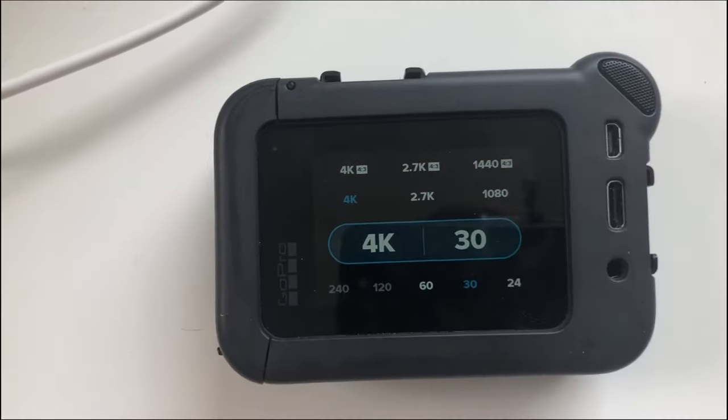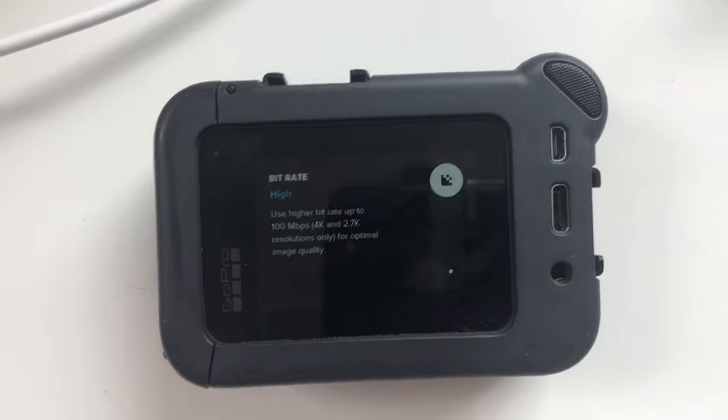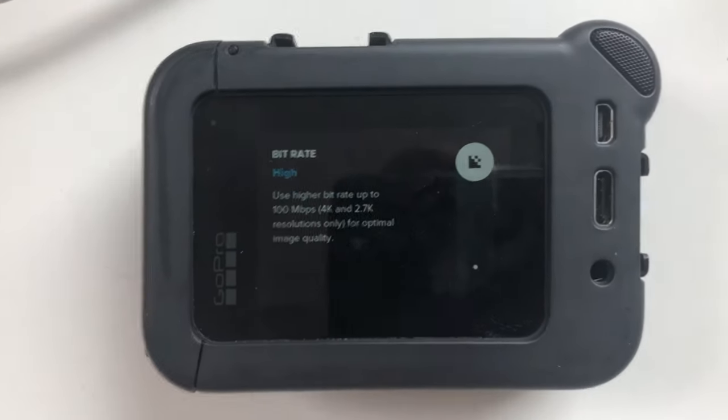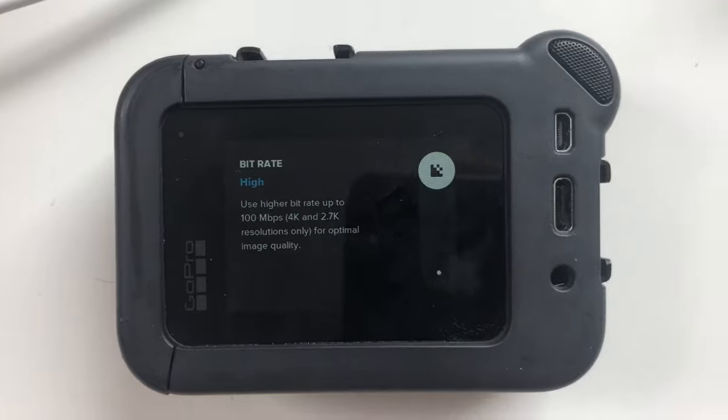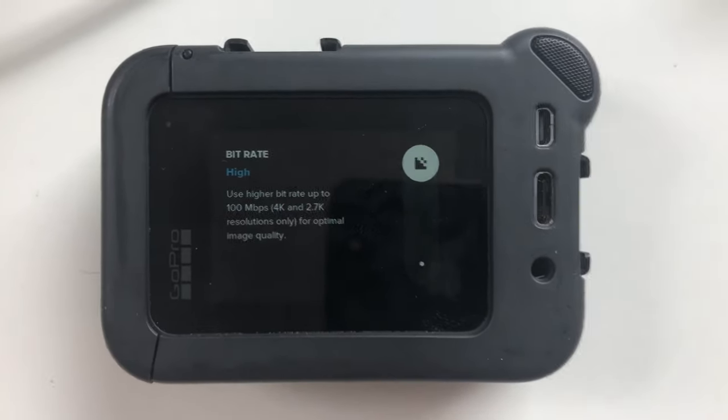I usually record in 1080, but I'm going to be testing 4K because I'm not too sure just yet. I also recommend your bit rate on high if you're in 4K or 2.7K, so you get the most out of your footage and it's not blurry on the sides and each frame looks great.